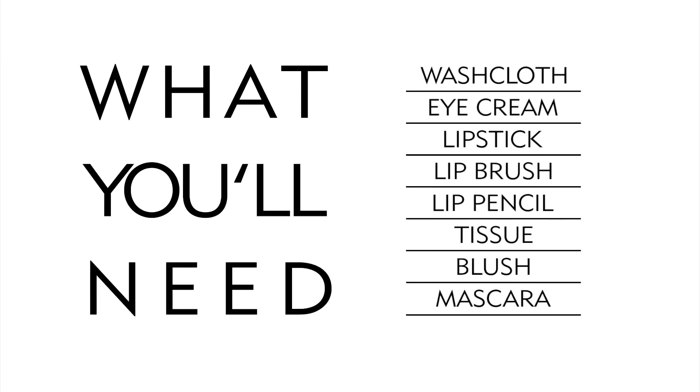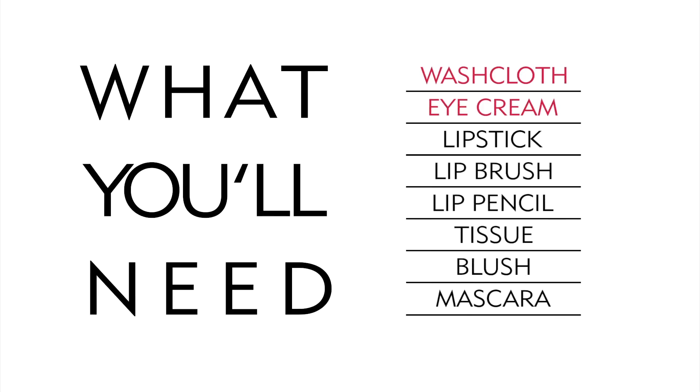First, let's review the things you'll need: a washcloth, eye cream, lipstick, a lip brush, a lip pencil, a tissue, blush, and mascara. And now let's get started!